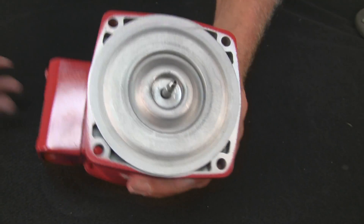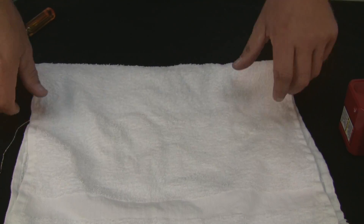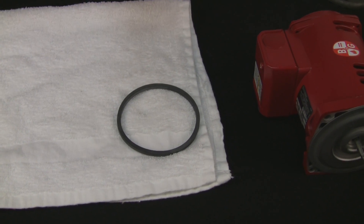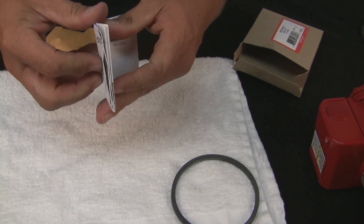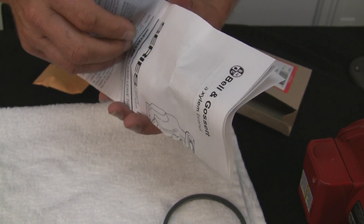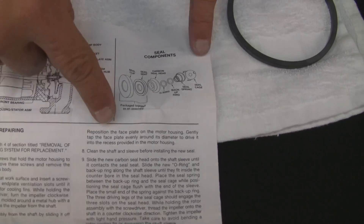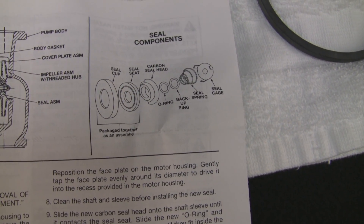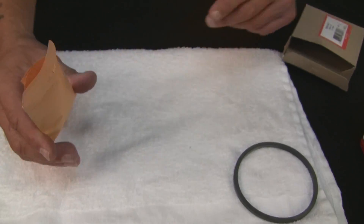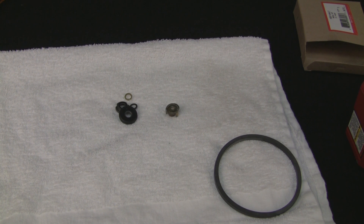I'll grab the seal and show you how this comes out of the part box. This is your volute gasket. These are the instructions — and for the first time doing a video for a BNG pump, I'm going to tell you to keep the instructions. You can keep them for the simple fact that if you look on the back page, it shows you the layout of the seal as you put it on the pump shaft.